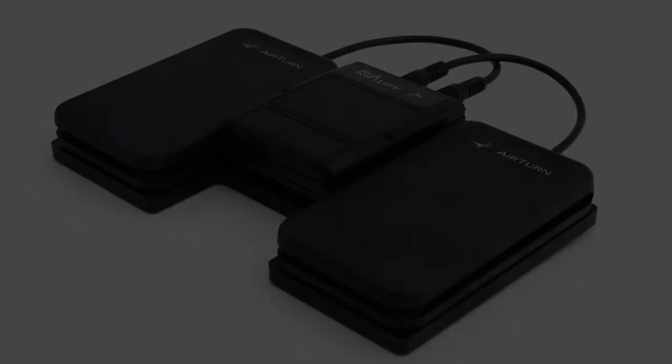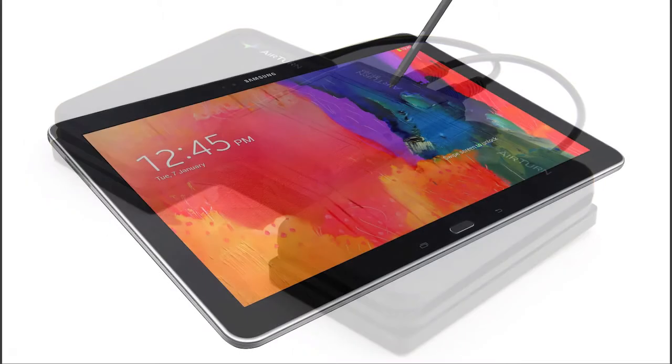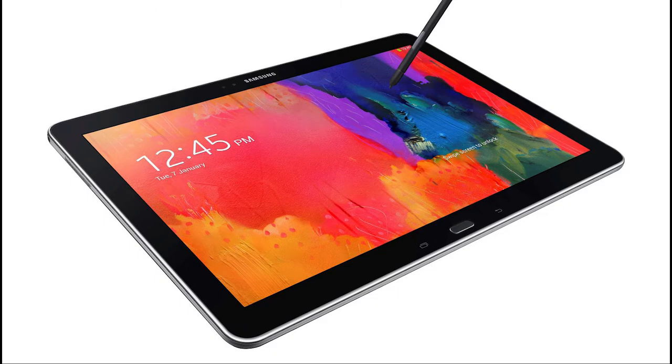Hello everybody, my name is Bohomir and today I'm going to make a small review of devices I usually use for my piano playing. As a pianist I need a lot of scores and if I should bring all of them with me that would be really heavy, so I was thinking how to solve this problem and I found that some people play from tablets.